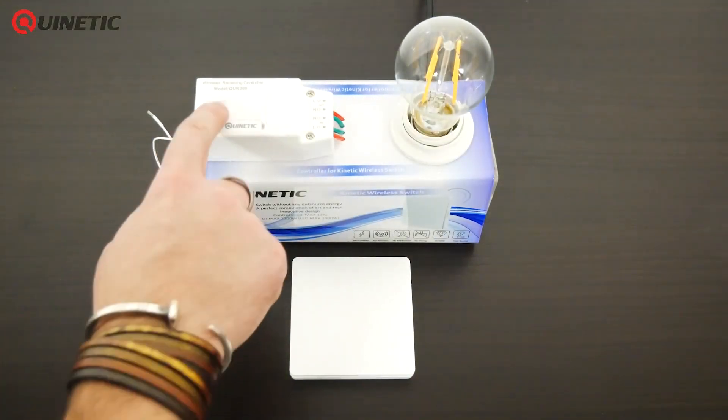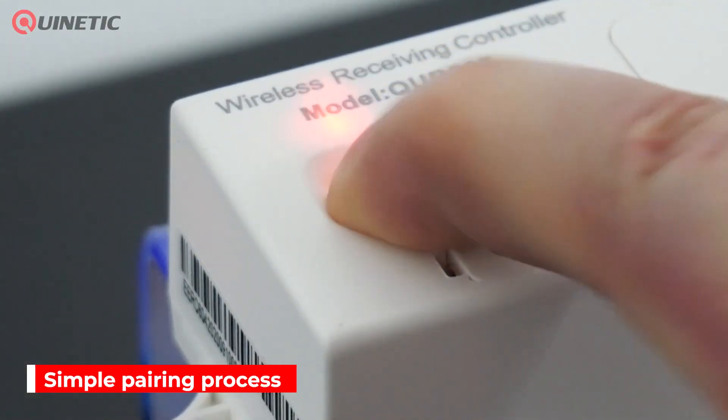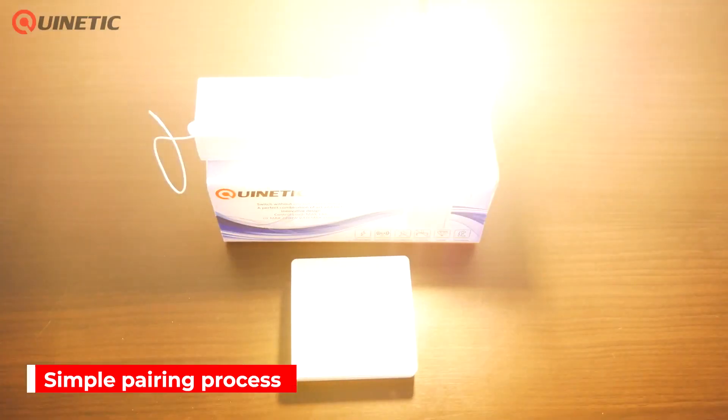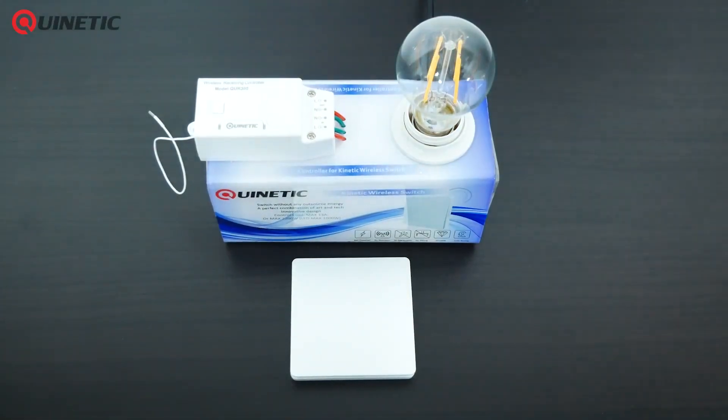To pair the controller, simply press and hold the function button for 3 seconds until the indicator light starts to flash quickly. Press the wireless switch and the indicator light will go out, and the controller is now paired with the switch. You can repeat the process to add further switches.